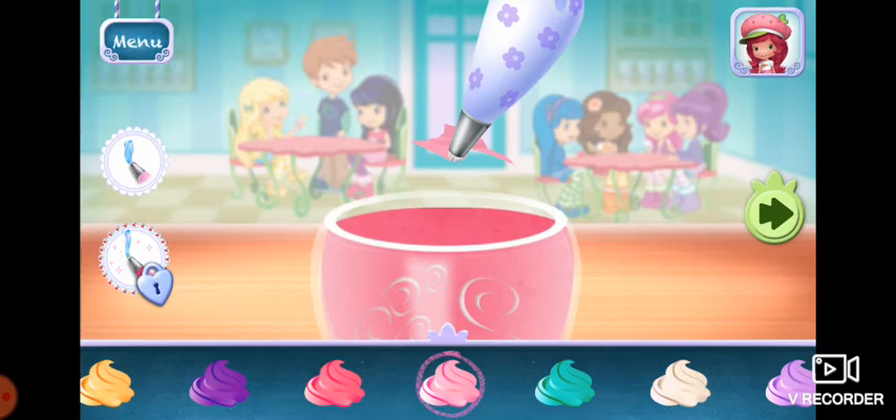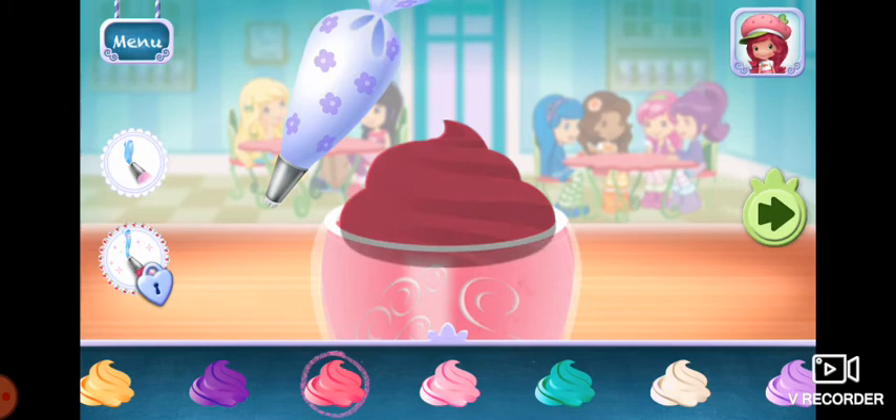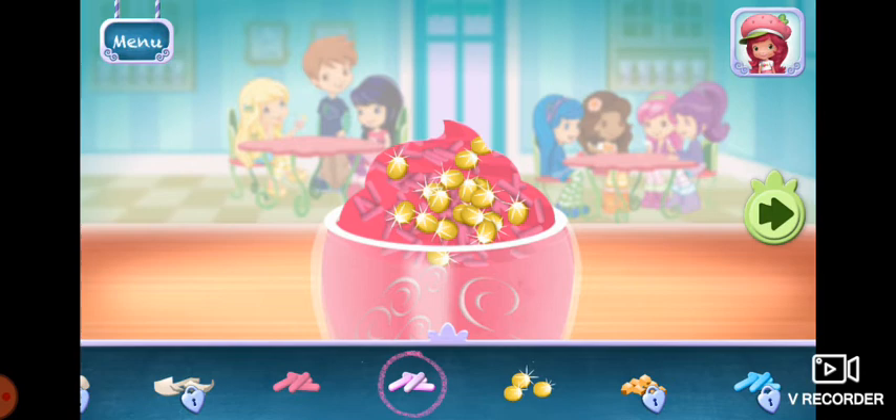We're almost done. Just add some more whipped cream. Yum! Sprinkles are so pretty. Let's add some to our dessert. Use your finger to spread them around.